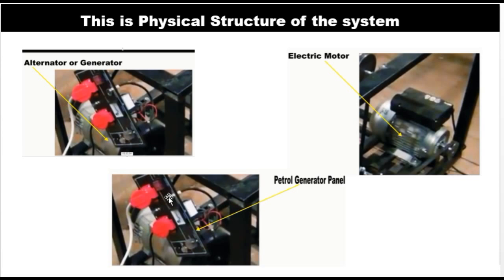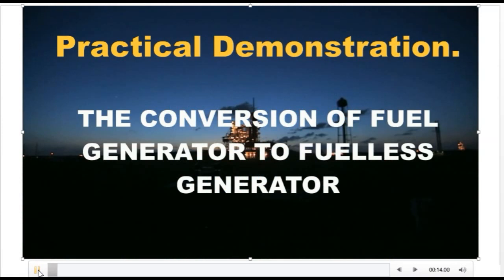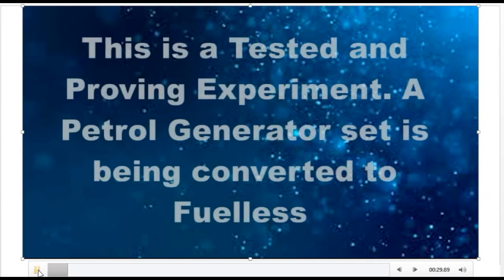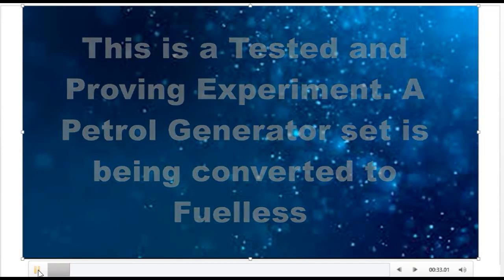So these three basic things — the alternator, the electric motor, and the panel — are very necessary and important if you must convert your generator into a fuel-less system. Now let's take a look at the practical activity of it. The conversion of a fuel generator to a fuel-less generator is a simple process, and this is a tested and proven experiment.